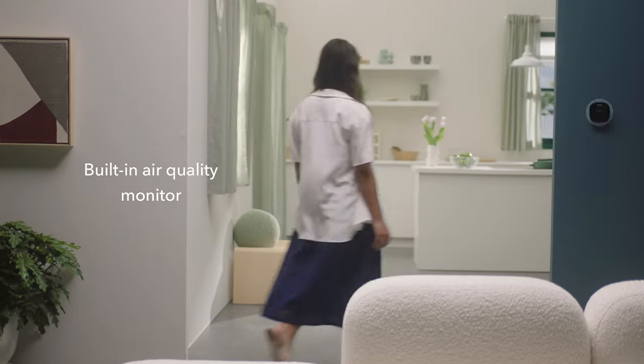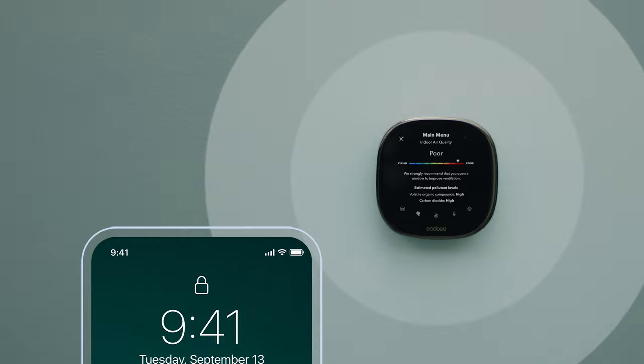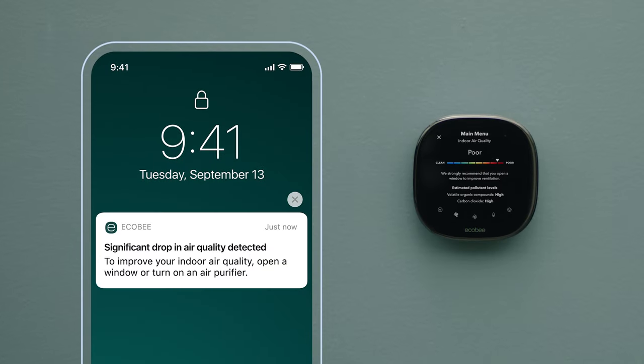There's also a built-in air quality monitor. If it senses poor air quality, it will send your customers an alert and give them tips on how to improve it.